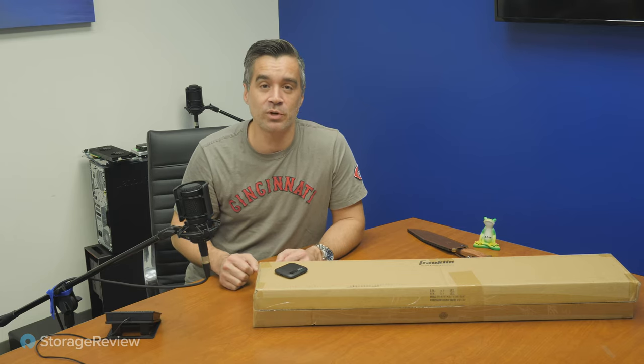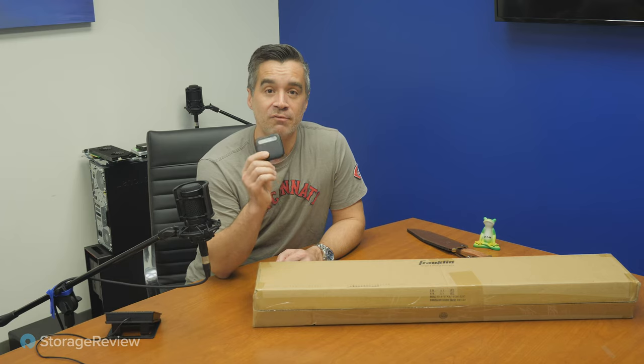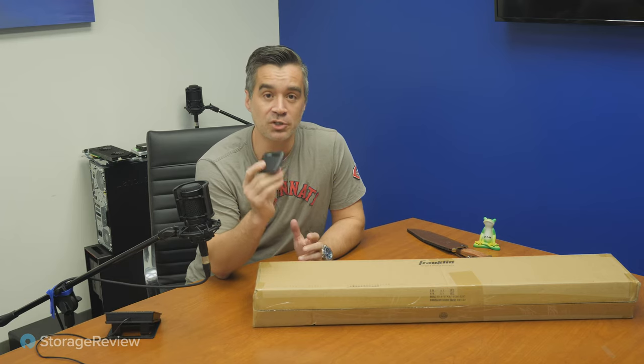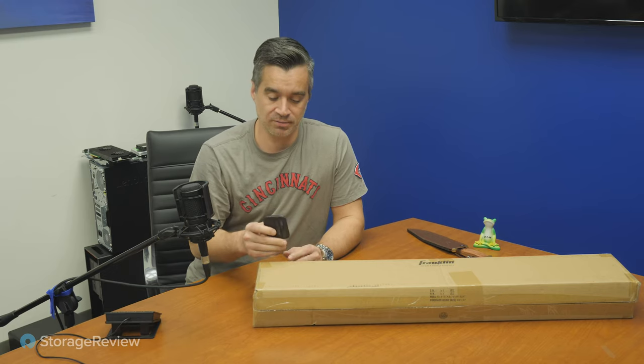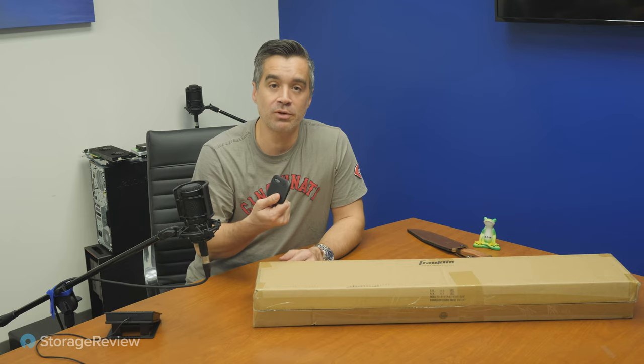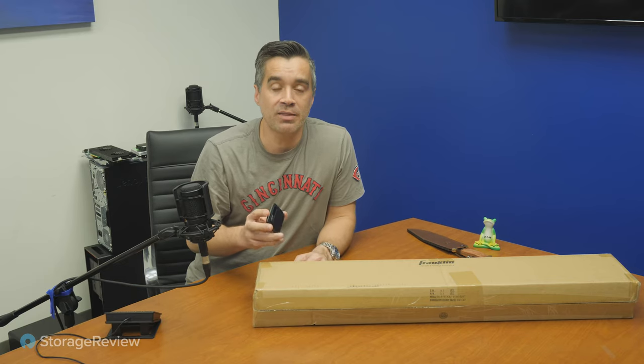We must push the limits of storage testing and we're doing that today with the Crucial X6, the four terabyte portable SSD. We've just posted a review of it on the site and actually for what it is, it does a pretty good job. It's small, it's skinny, you can throw it in your pocket, you can travel the world with it, and it's USB-C, so it's going to be compatible with just about anything.